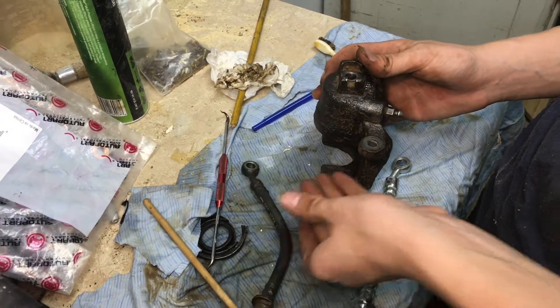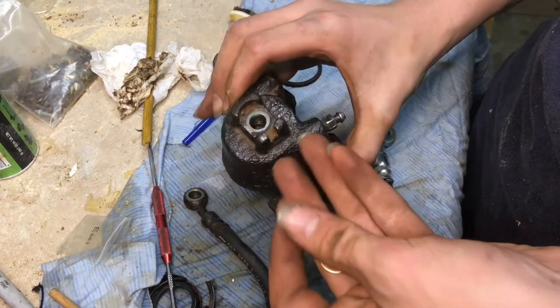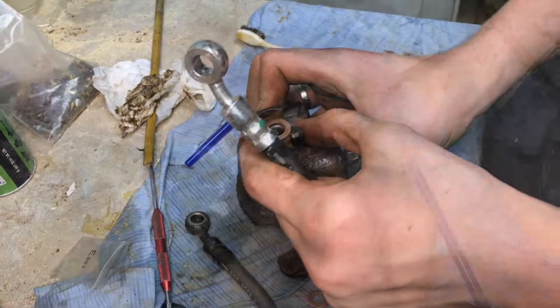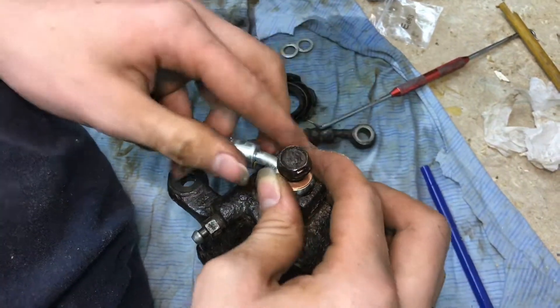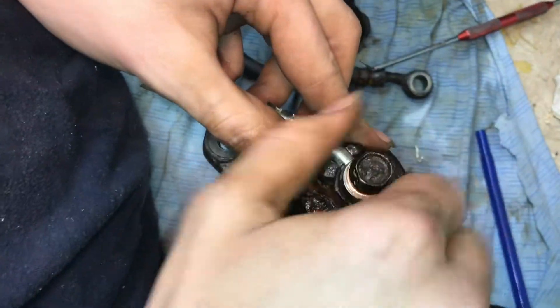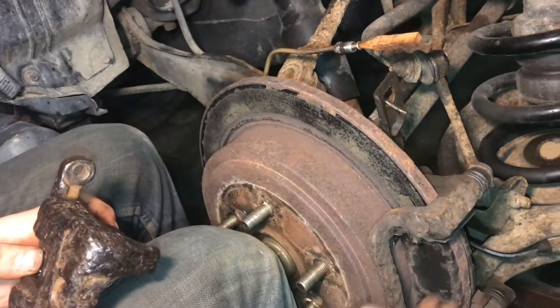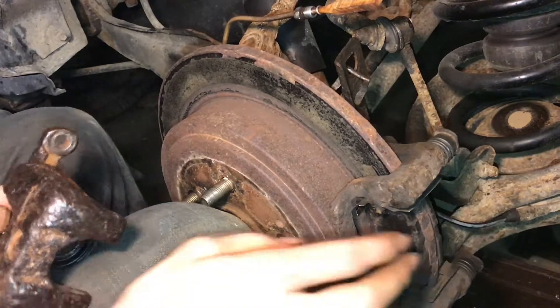This old hose is fine — it doesn't have any blockages — but since we have a new hose here we're going to put it on anyway. We've got these new crush washers to put on and make sure everything is nice and fresh. Let's go ahead and thread the banjo bolt in right here. Everything's ready to go back together.